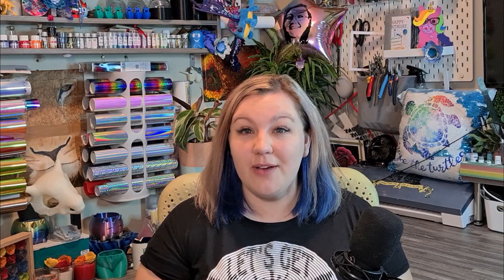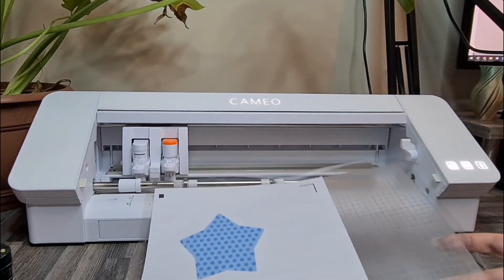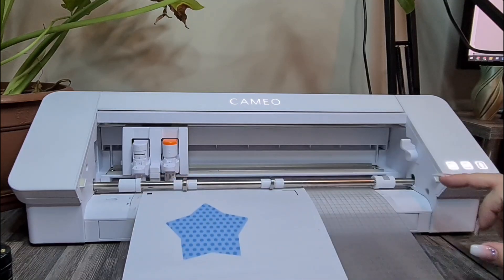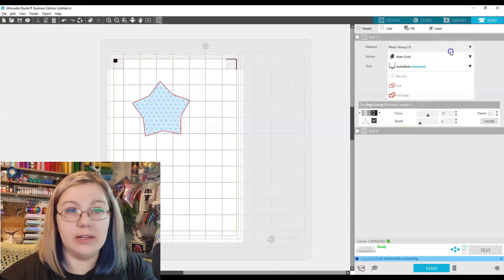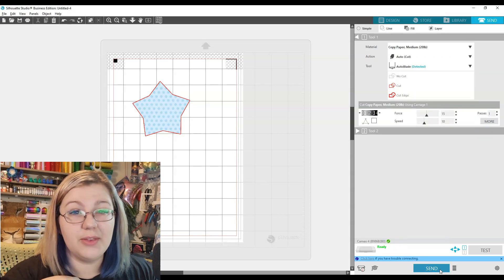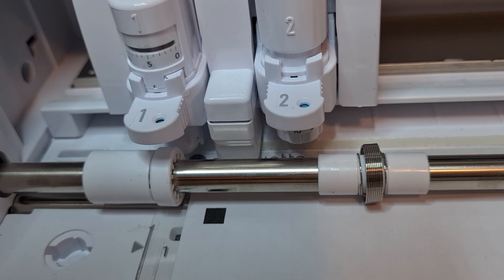Now we can advance to the Cameo. Once your page is printed, you need to make sure the Cameo registers it correctly — this is probably the most important step to avoid wasting materials and to get the right cut. We load the mat into the Cameo, lining it up so the mat sits under the rollers, and click the up arrow to load it. In the send panel, I change my material from glossy vinyl to copy paper, medium, 20 pound. Once I click Send, it goes straight to the Cameo.